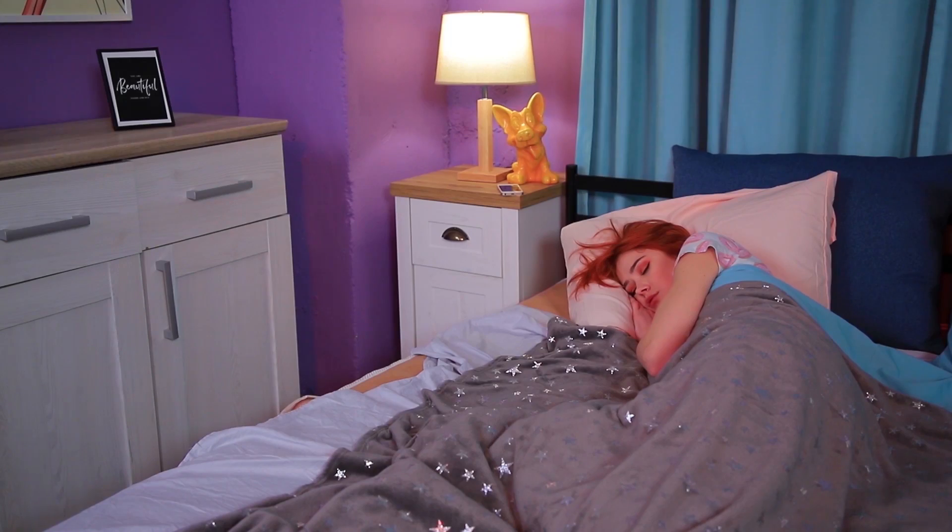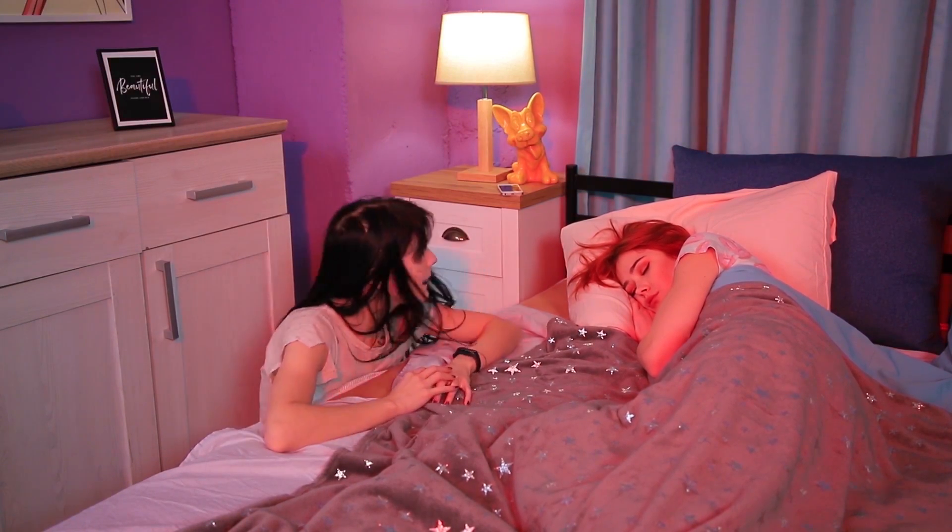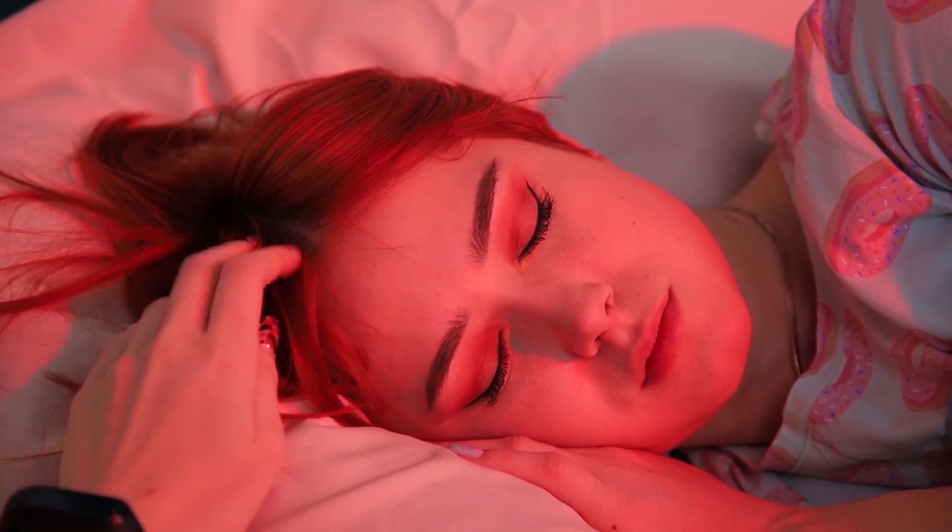Are you sleeping well? There might be zombies hiding under your bed. It's just our friend Clementina, and she's working on a prank.